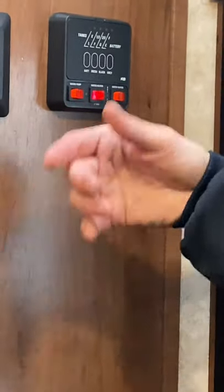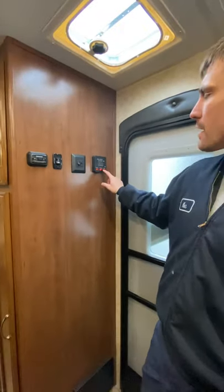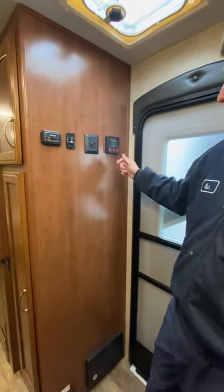Water pump switch — flip that to use your onboard fresh tank water. Water heater: you have gas and electric options. If you use the water heater on gas and the gas is not on or not operating properly, a fault light will come on right here in the middle indicating it's not working.